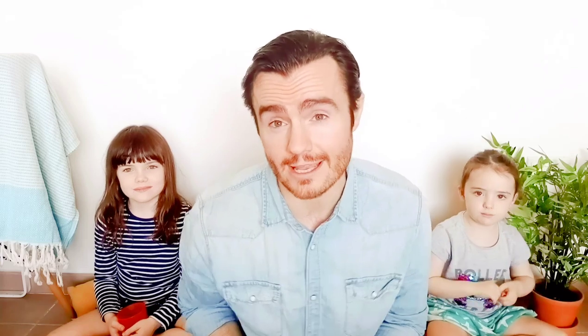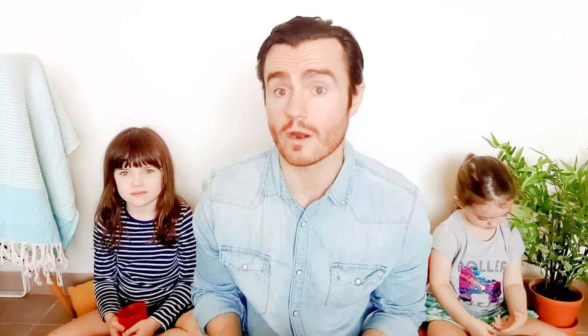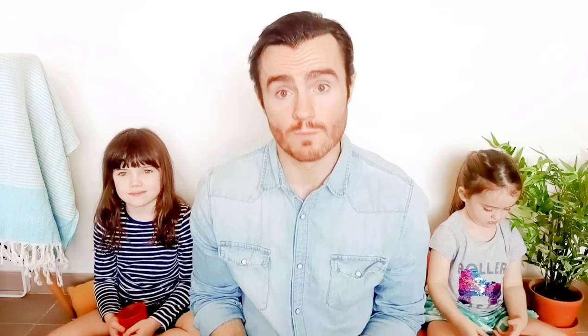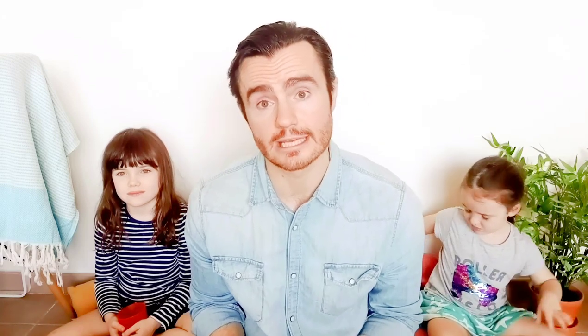Today's one is a great activity called Jug Jailbreak. For this one we need a jug — anything that holds water really. So it can be a jug, a milk bottle, a water bottle, anything you like. Smaller ones will be a little bit easier and heavy ones or larger jugs will be more challenging for older kids.